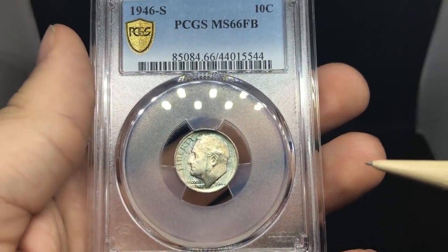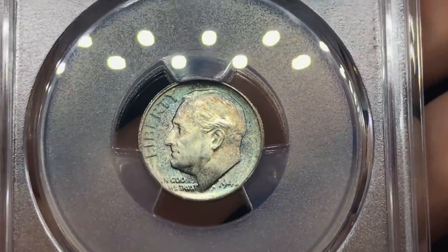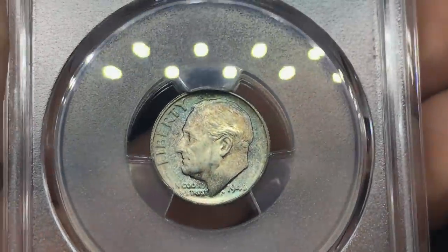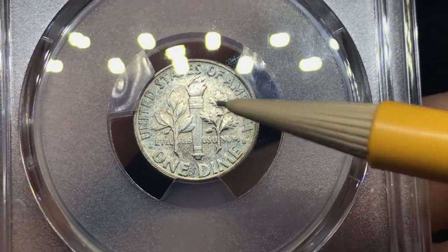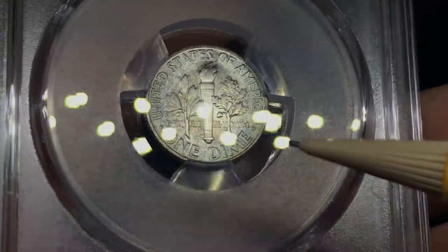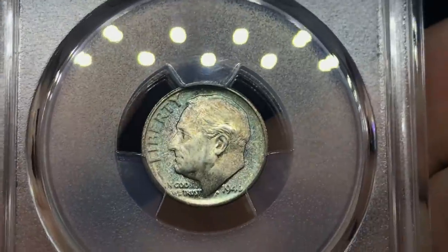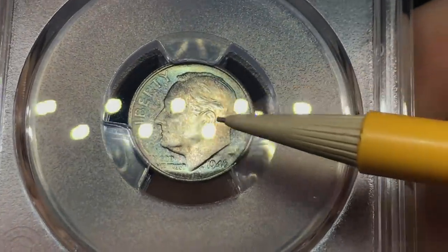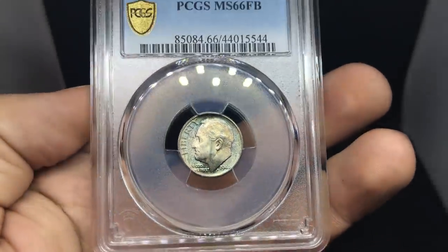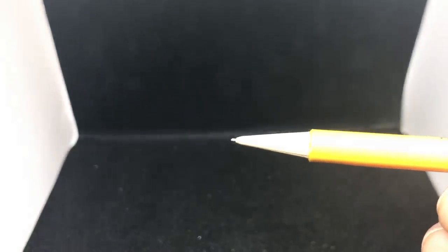Up next is a 1946-S Roosevelt dime. You can tell there's some nice aqua color on the obverse. It's going to be hard to tell exactly where they thought this was a problem — strong strike, not too many issues on the obverse. When you flip it over, there are a few dings in the torch. It did receive full bands, so the strike on the reverse was pretty nice, but maybe the obverse was lacking a little. I thought the luster was pretty strong, but that's just the way it goes. I'm not very good with Rosies, so that's something I have to understand.